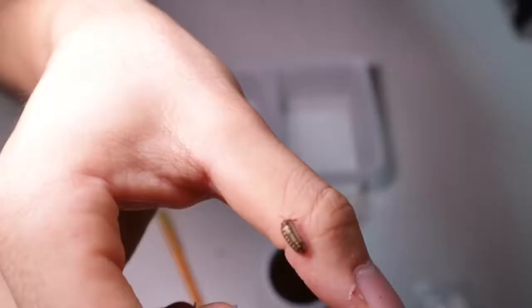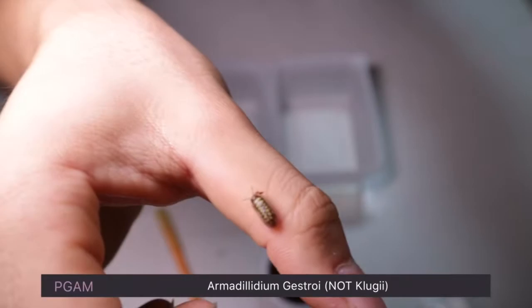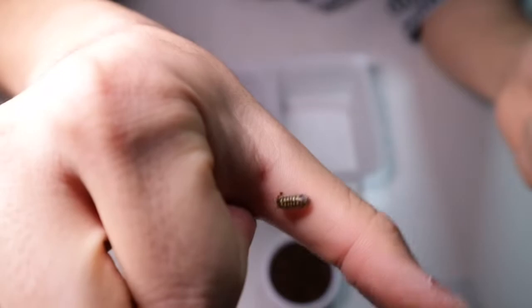Now let's find some isopods. I'm not sure what species this is, but now we'll find out. This right here is my armadilidium klugii, one of my favorite armadilidiums. They grow quite big — up to 1.5 centimeters — and I'm very excited about this species.